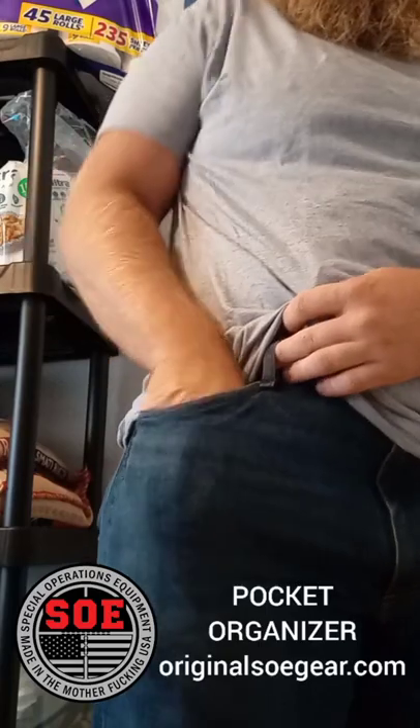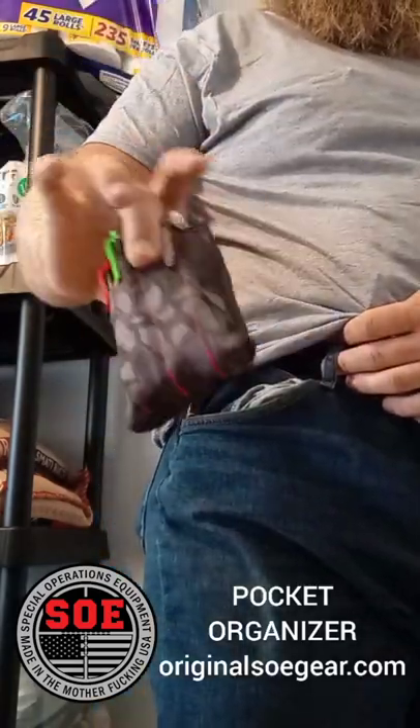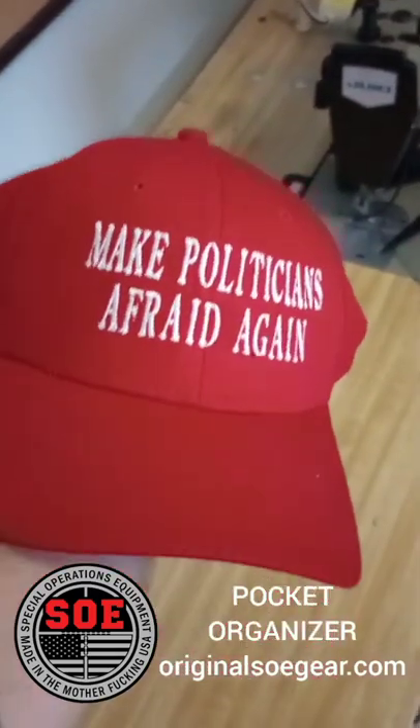This is what it looks like in my pocket — all I have to do is grab it and pull it on out, and I've got everything I need. This hat is also from SOE and it says 'Make Politicians Afraid Again.' This is my new favorite hat.